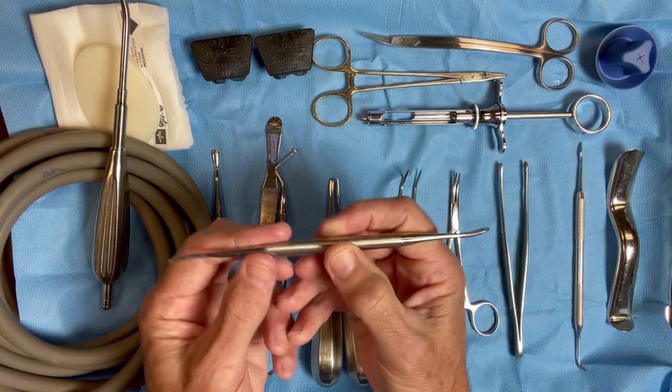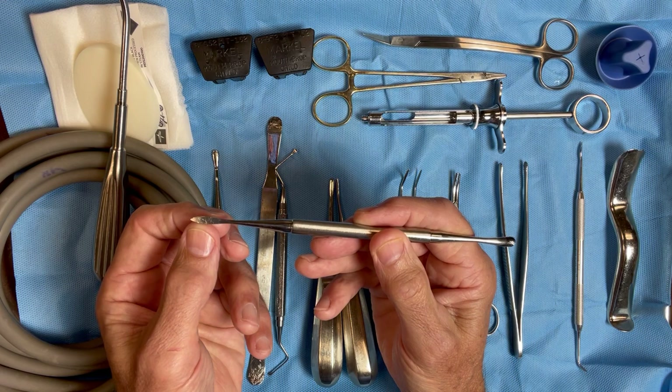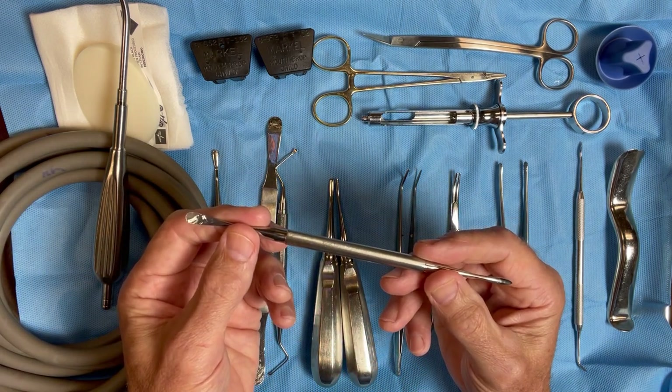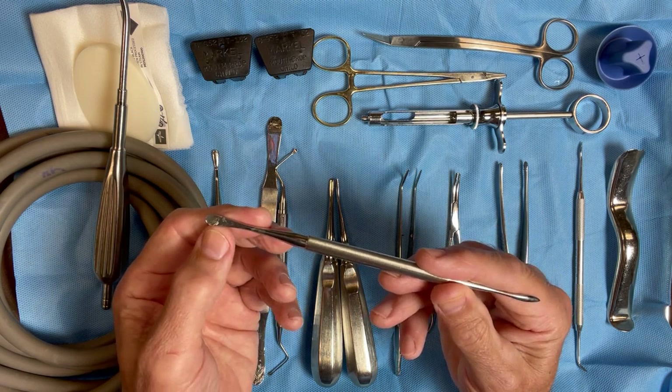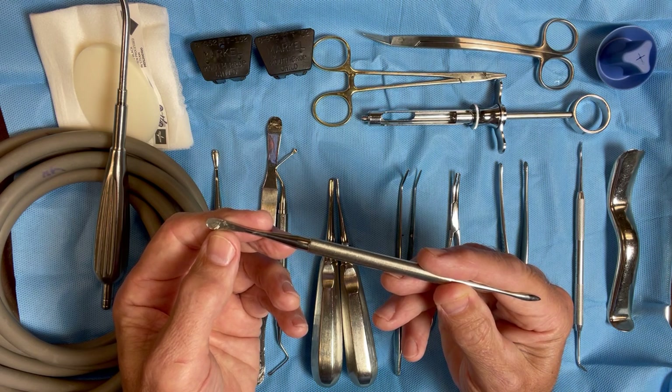Nine-molt Elevator is another one with a similar setup. It has a spear type on one end and the beaver tail on the other, and I use this to reflect soft tissue and retract soft tissue. You can possibly see some of the marks of the burrs that have hit this where I was using it as a retractor.